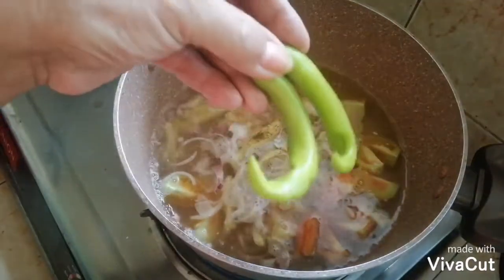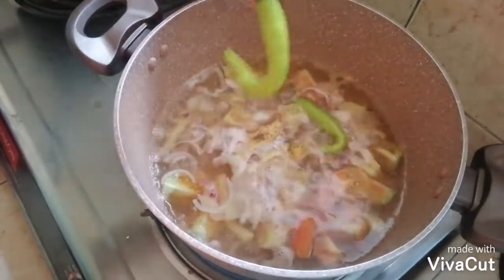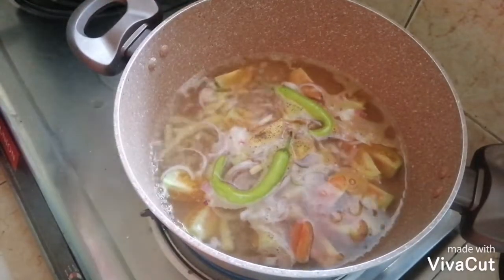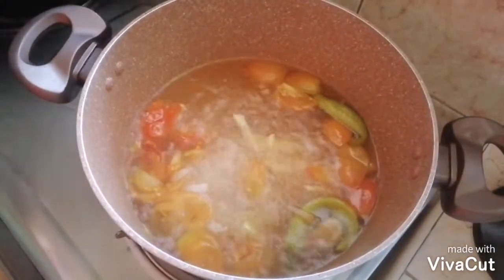By the way guys, may nahingi akong sili — binayaran ko ito sa kapitbahay. Buti na lang! Ilalagay ko na din para maluto siya. Pakuloy pa natin ulit. Medyo luto na yung kamatis.